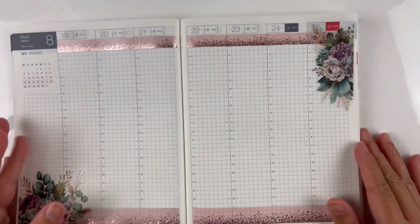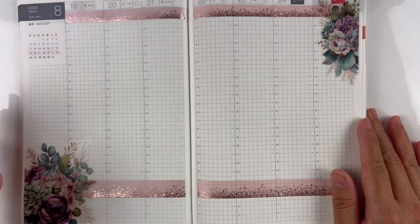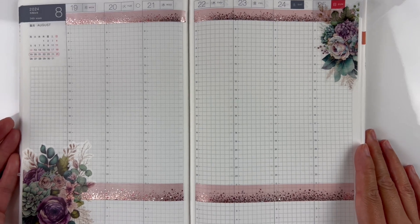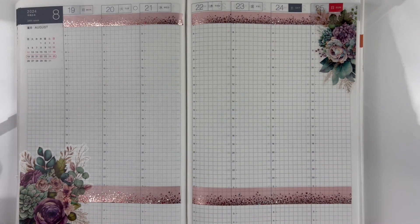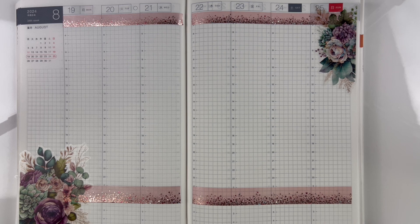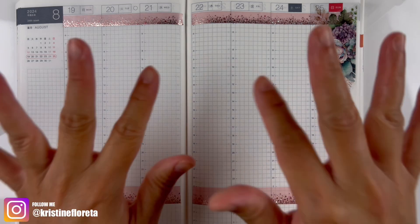That's everything for August. I'll come back closer to the end of August to do my September. I can't believe we're already into August — June was super fast, July I didn't even feel, and I feel like August will just come and go. Anyway, if you guys liked this video please don't forget to hit that like button, subscribe, and thank you so much — bye!